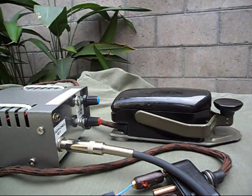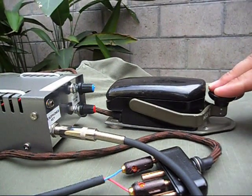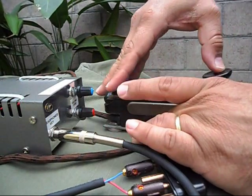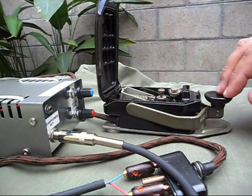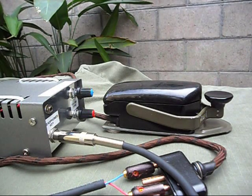And you can see it is working now. I lift it and open it — it's not working, see? As soon as you close it, it starts working again.